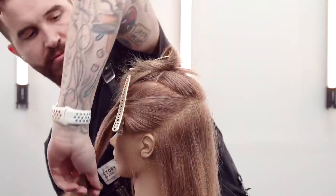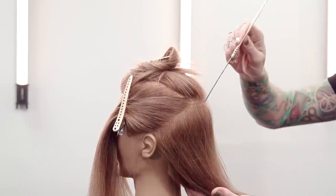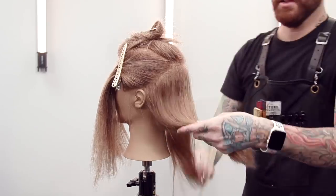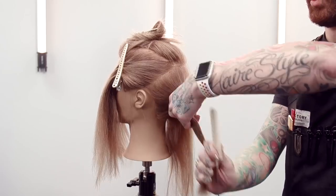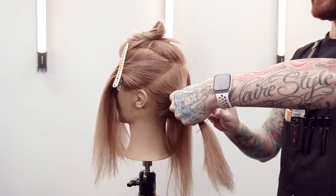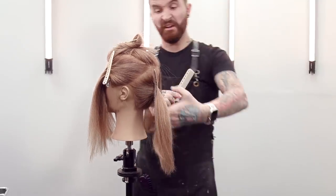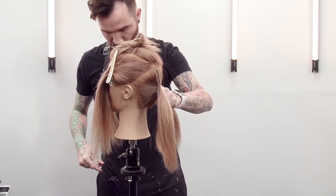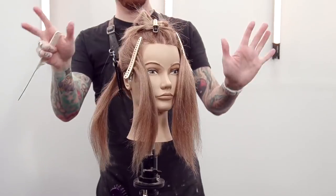Take that out of my way, and then to finish that off I'm just going to divide this last back section right in half. This sets you up really for many different color and lightening techniques, because it sections out three pretty important areas: the hair along the part is going to want to be a little bit lighter, and the hair through the sides of the head you might want to treat a different way depending on the look you're going for.